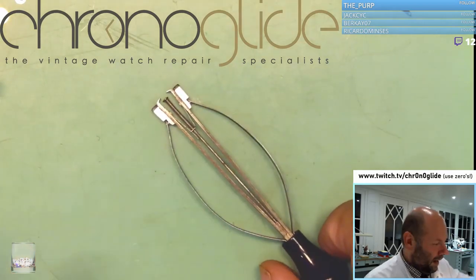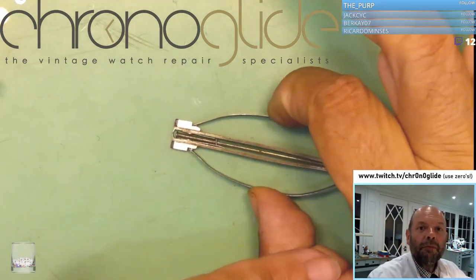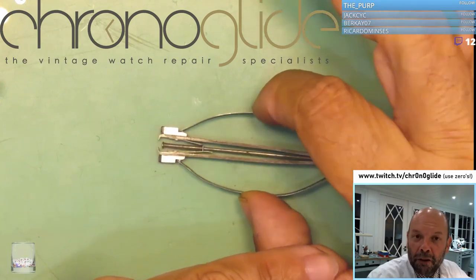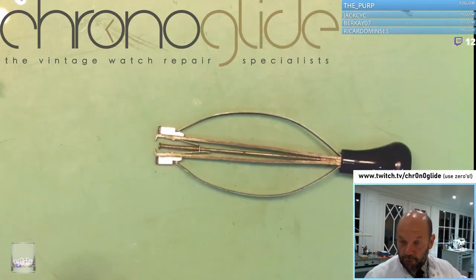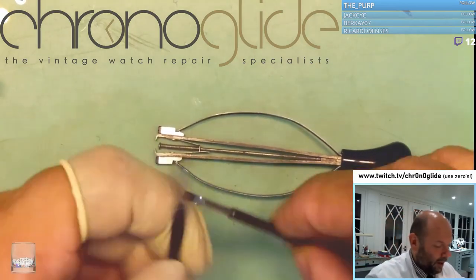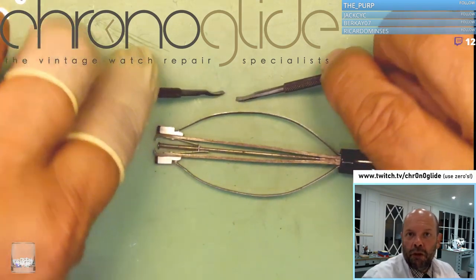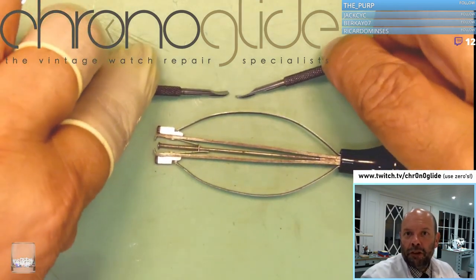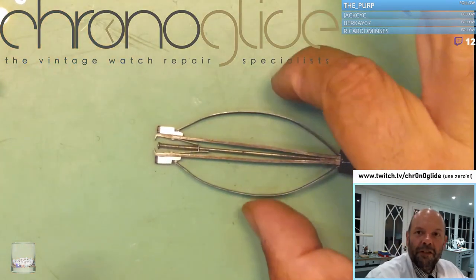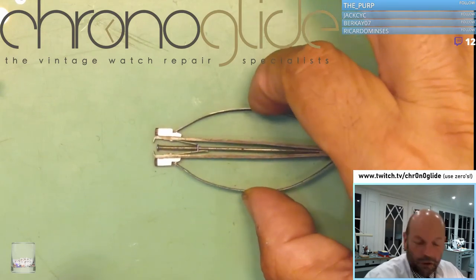The reason I don't use the Presto to take off hands is because when you push here, you don't have any control of the power, the force you're using. So for taking off hands, I always use these other tools because you have so much more control over the force. You can really feel it. Because of the springs on the Presto, you don't feel the force you are using.